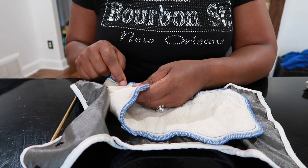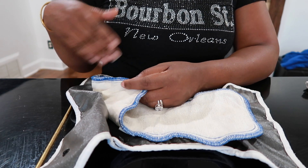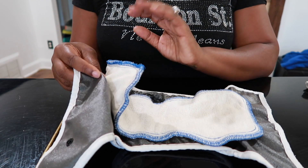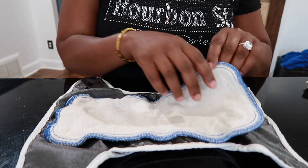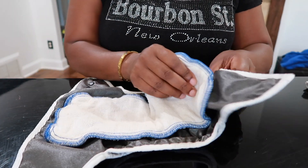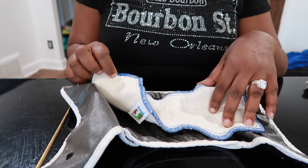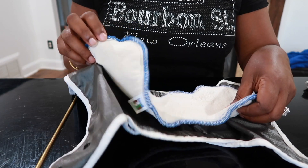The inserts come in different sizes — they are not one-size inserts, which means you will have to purchase multiple inserts. They have newborn, small, medium, large, etc. So keep that in mind when thinking about this system. Also, you have to use the Best Bottom inserts with this shell in order to snap it in. I have used pre-folds with this shell, but if you want the whole snap system, then you have to use the Best Bottom snap-in insert with it.